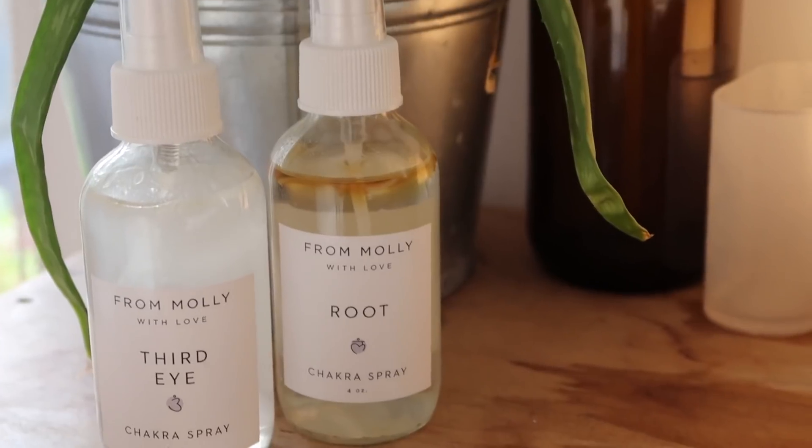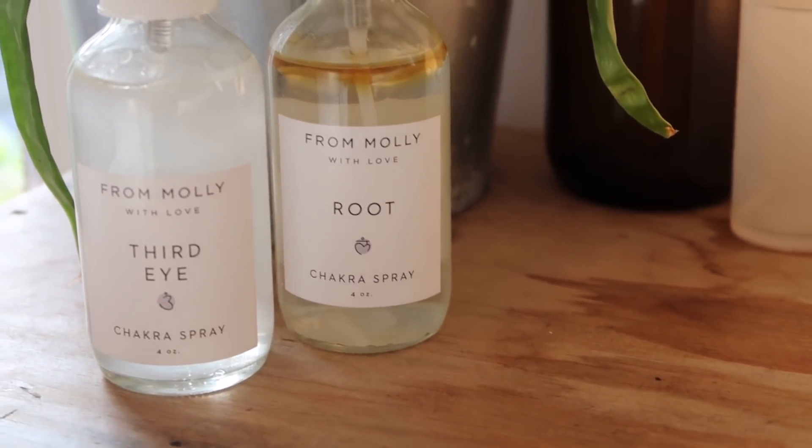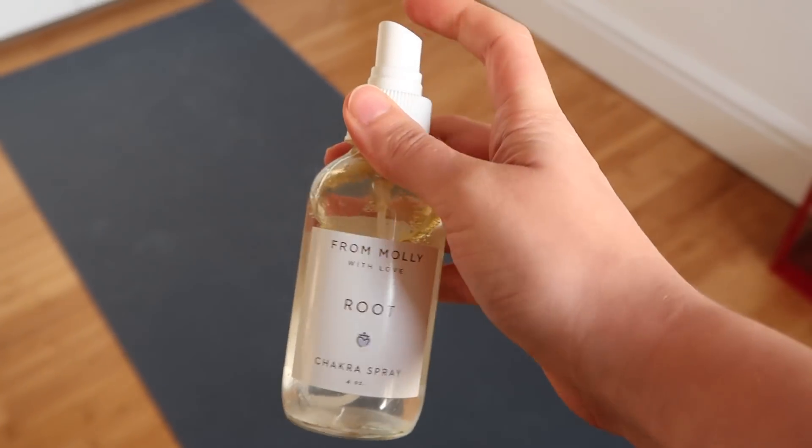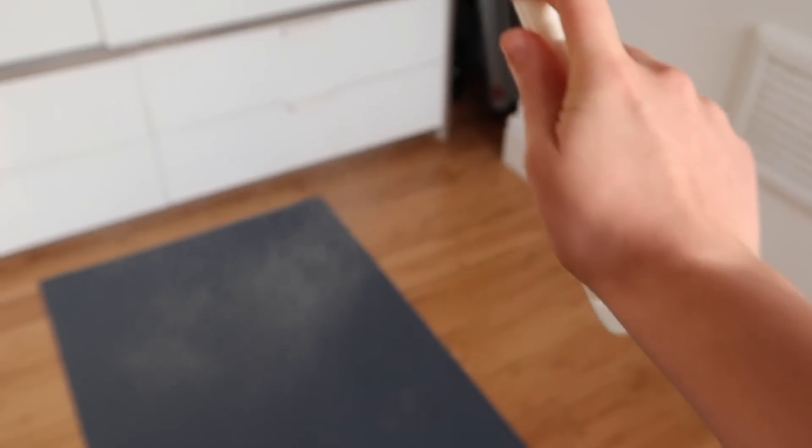And more recently I've been using these chakra sprays, made by FromMollyWithLove. I'll roll out my mat and give a few sprays of the root chakra spray, which is infused with vetiver, ylang ylang, patchouli and cinnamon to keep me grounded.